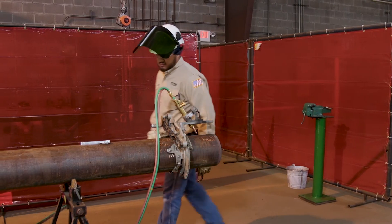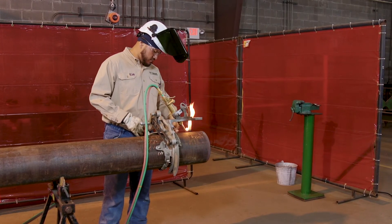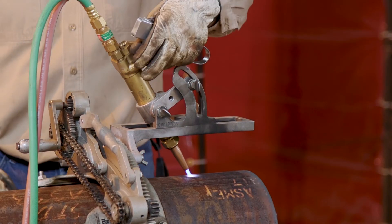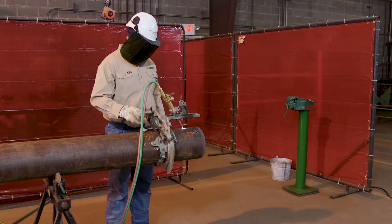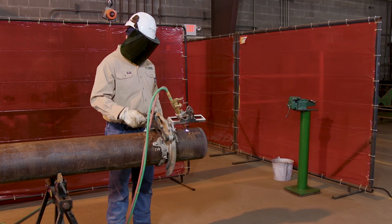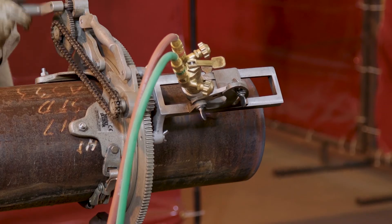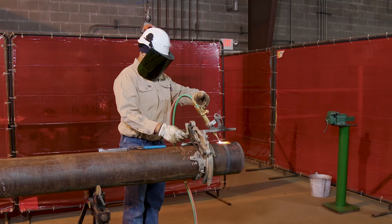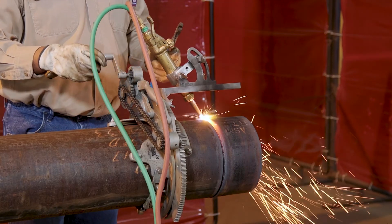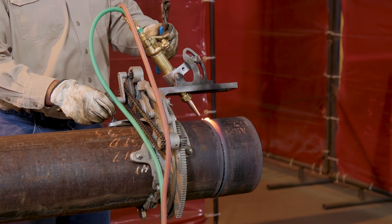Attach and secure the machine to the pipe, then stand behind the machine. The torch can create temperatures of 5,500 degrees and hotter. Ensure that the torch will pass freely 360 degrees around the pipe without contacting any pipe stands or obstructions. Step 1: Preheat the pipe the full 360 degrees accordingly — adding additional heat at the point of breakthrough helps to avoid blowback of molten metal towards the operator. Step 2: Open the oxygen lever and begin operating the machine handle consistently at the appropriate speed. Step 3: Turn off the torch in the proper sequence to avoid backfires and flashbacks.